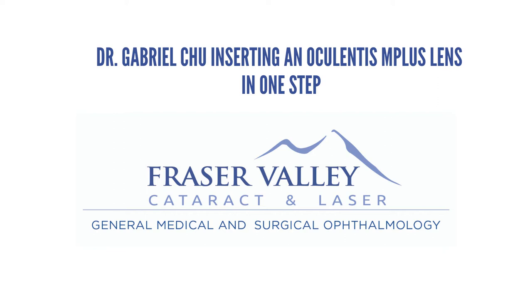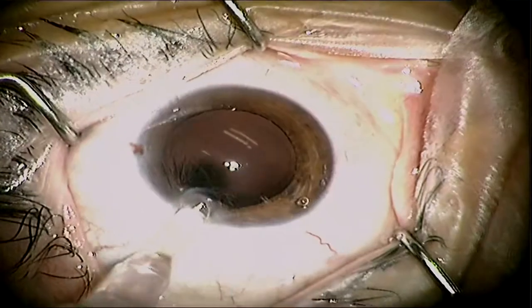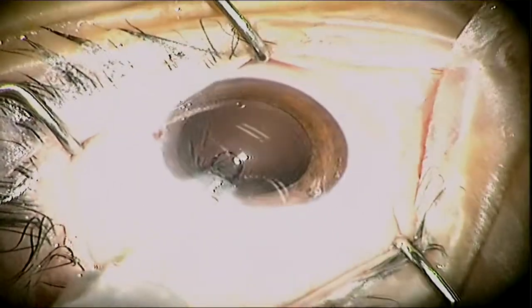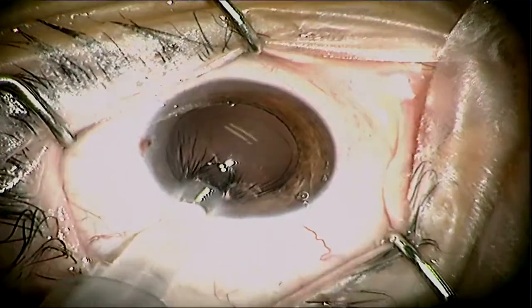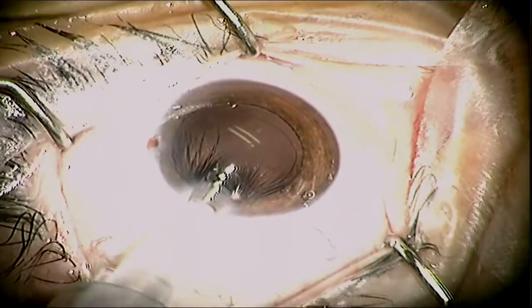This is Dr. Gabriel Chu from FVCL in Surrey, BC. Today with this video I want to talk a little bit about the insertion of the Oculentis M Plus lens and how to safely and efficiently put that lens right into the capsular bag in one step.